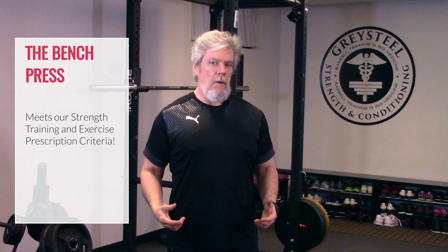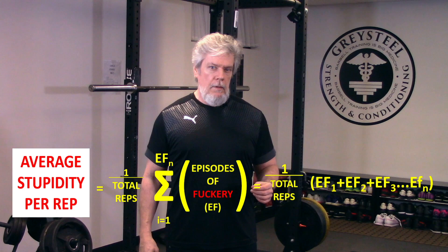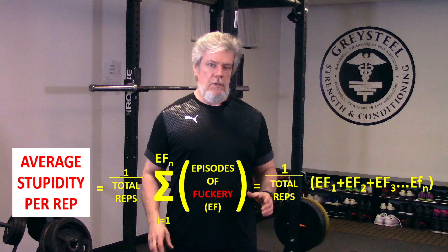The bench press is perhaps the most ubiquitous of barbell movements, if you go by the total number of people who do it. This means it is also the one that produces the largest amount of average stupidity per rep. The bench, through no fault of its own, is responsible for the lion's share of injuries in the weight room. But if you understand the why and the how of the bench, it need produce neither stupidity nor injuries.